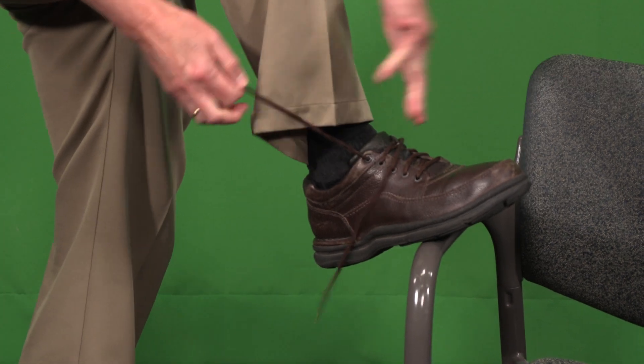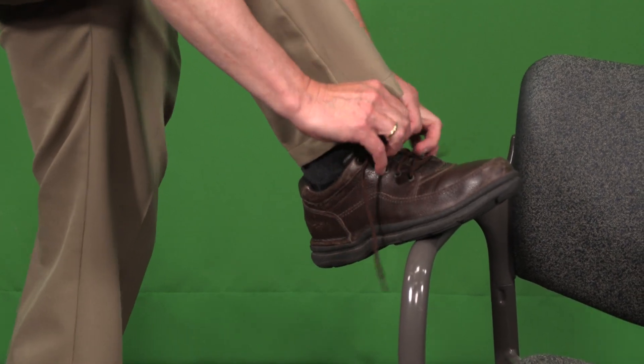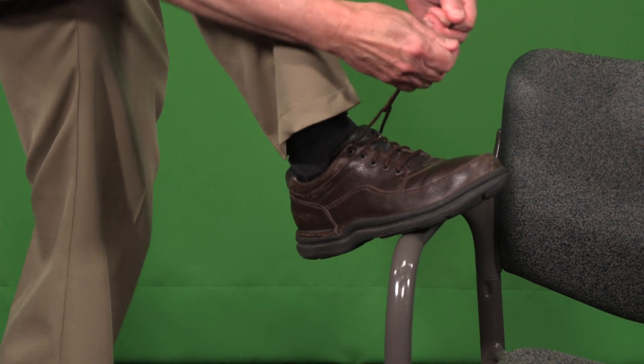Now, here comes the thing. You cross over one way, then the other way. You tuck it under, and you tighten.